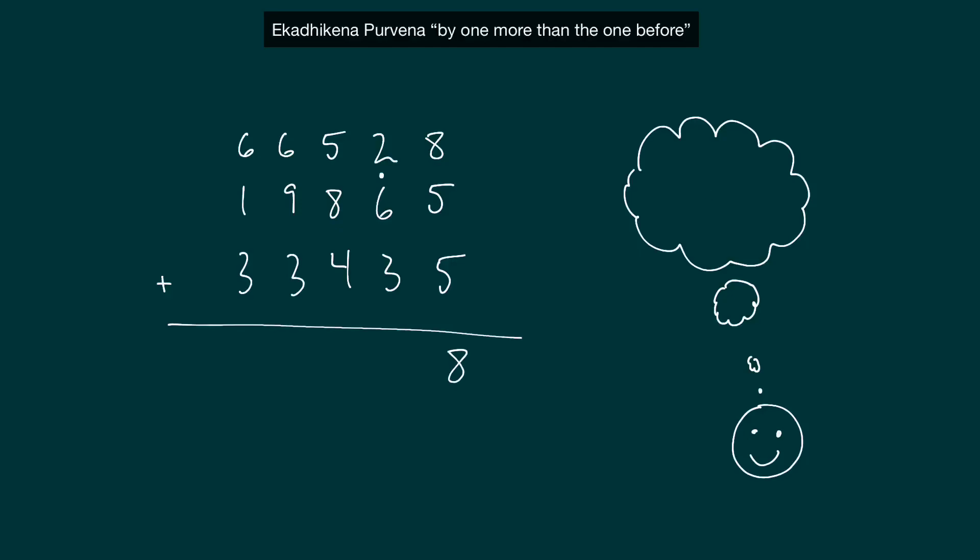Next column: two and seven gives us nine. Nine and three give us 12, so we have another carry. Next column: five and eight — that's 13 — so we have a carry at that point. We're moving that three down as we go along. Five and eight give us 13, so we carried the one. Now we have to bring that three down as we go along. Three and five gives us eight.